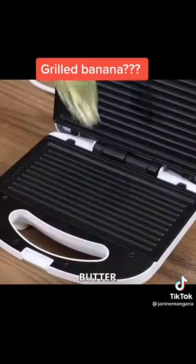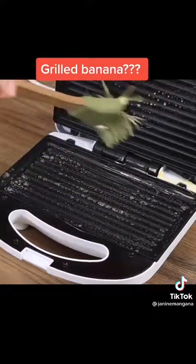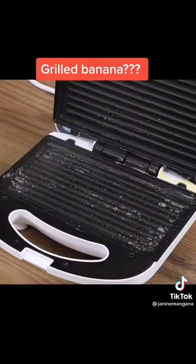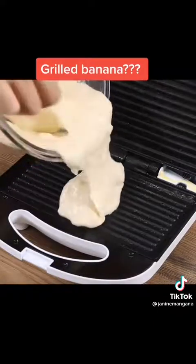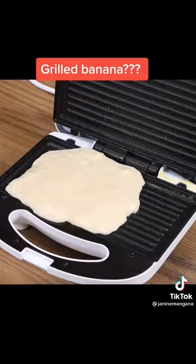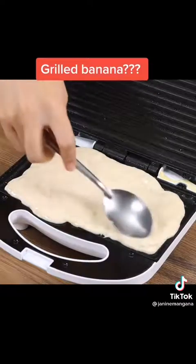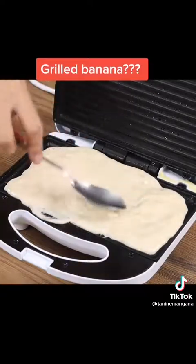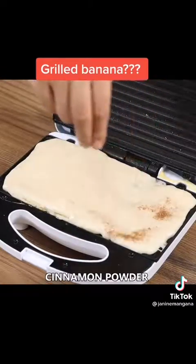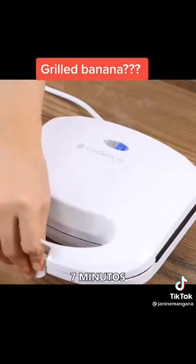I have a heated grill. Grease it with butter on both sides. Add half of the dough and spread it on the grill. Sprinkle some cinnamon powder on top. Then close the grill and leave it to cook for seven minutes.